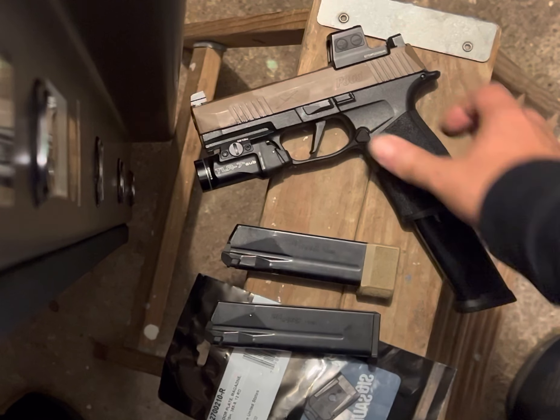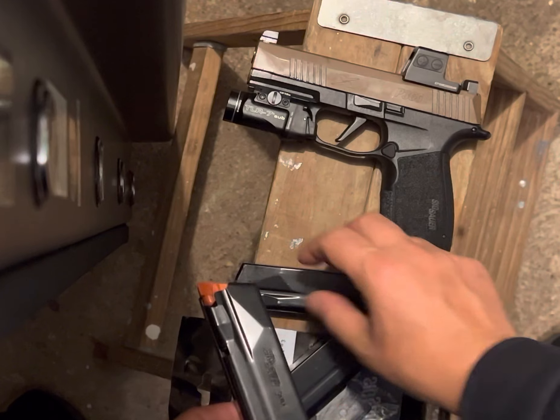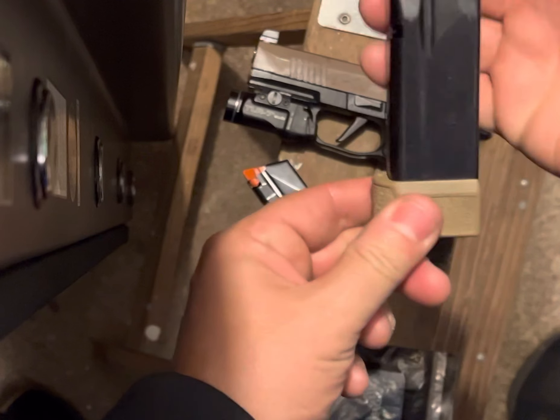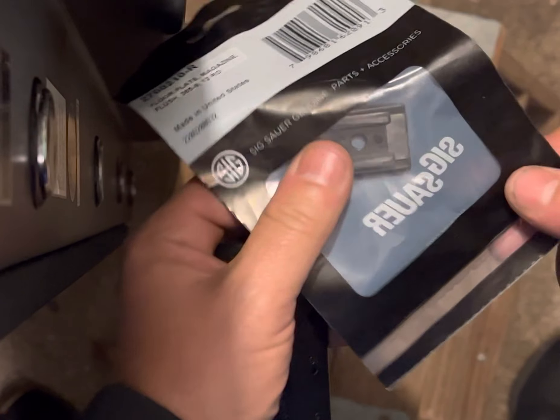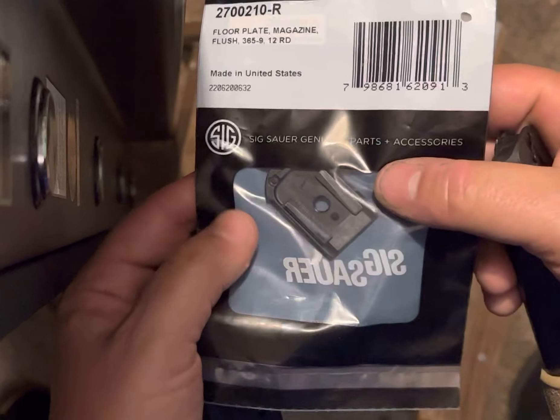So you got your standard 17-round mag, you got your 15-round — here I got the little spacer on it for the XL. Well, if you take the spacer off, you can buy the 12-round floor plates from SIG, if you don't have any laying around.